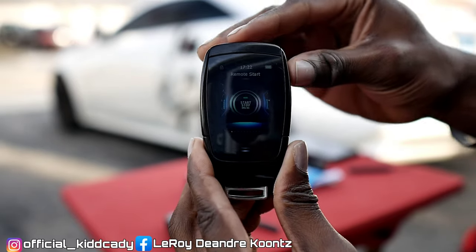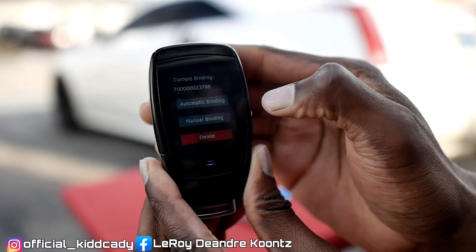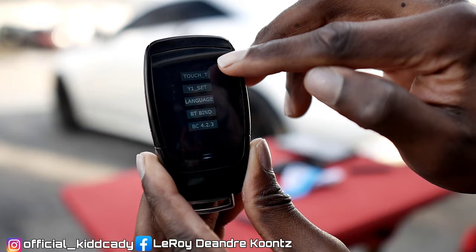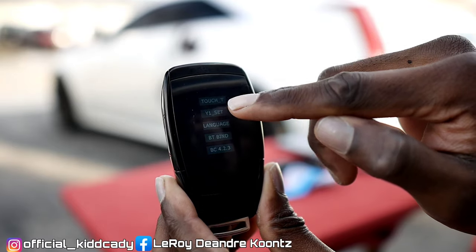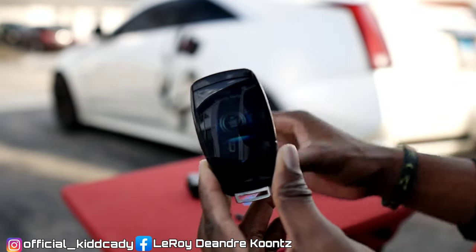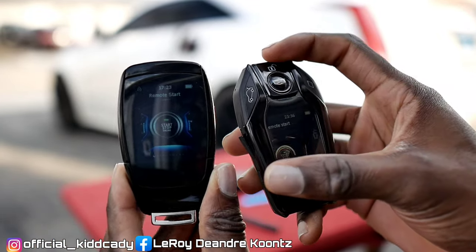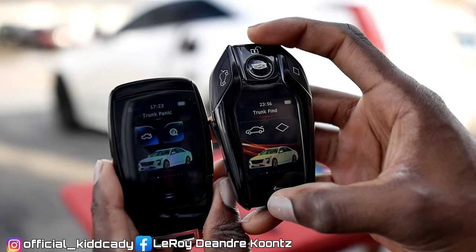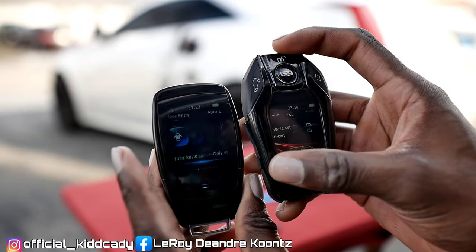Going back to that secret menu — you can change the language of the key, there's Bluetooth bind, and another option I'm not sure about. The first one is touch sensitivity, second is brightness, screen on, and touch hold. Let me turn the old one on so you guys can see — both have remote start, lock, unlock, trunk, and panic or remote start with the same Cadillac logo. And then you have your keyless entry setup and all that other stuff.